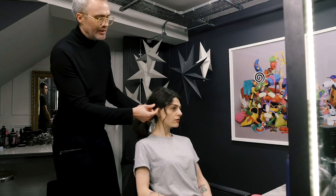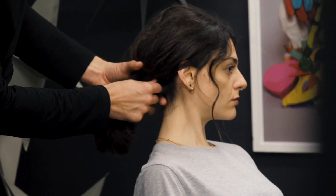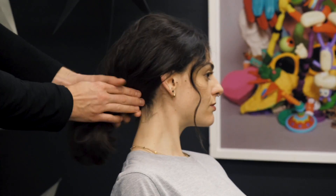By accident I'll have left some hair over the ear and realised actually that looks really cool. Hair over the ear is sometimes quite a modern look. Sometimes it can look a bit hard, so just relax it.